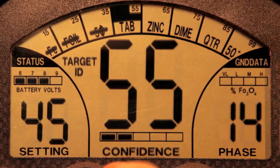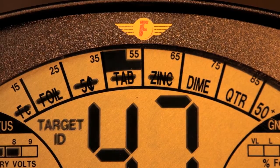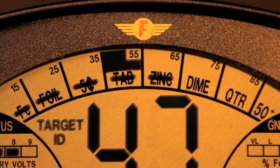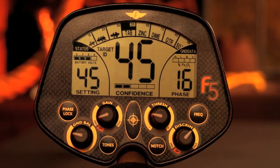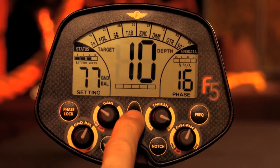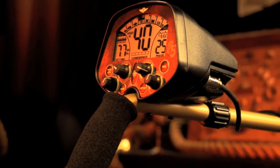A large visual display gives you target identification and target depth, while in either search mode — all-metal or junk discrimination. The visual target ID is defined by eight categories, and the target depth is displayed by a large numeric double-digit readout with a range of 0 to 99, easily readable in any environment.